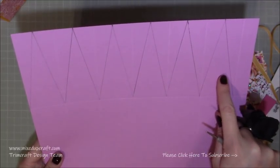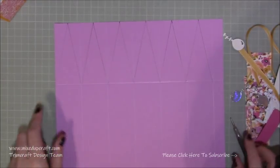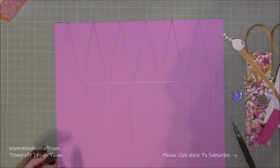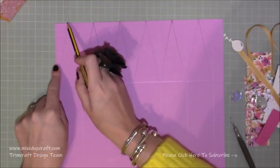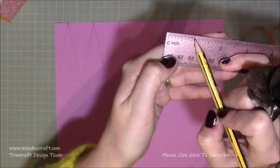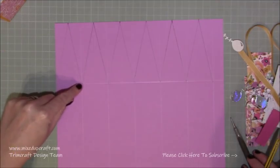Next we're working within these rectangles — you should have six rectangles. We're going to create triangles. I've drawn them in pencil, but all you'll be doing is scoring them. The rectangle is one and seven eighths of an inch wide, so the middle point is just under an inch — it's a funny measurement, so just eyeball it. Put a little pencil mark in the middle at the top of each rectangle. Then score from each pencil mark down to the bottom left and bottom right of each rectangle.